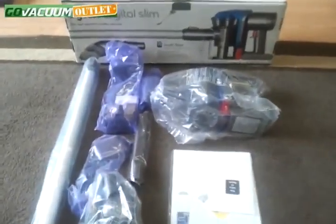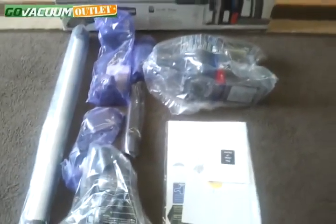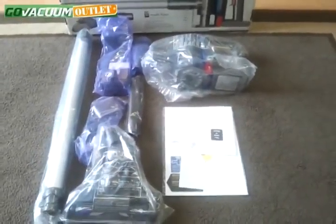Once again, this is the Dyson DC35 Digital Slim used like new from the Go Vacuum Outlet. Thanks for watching.